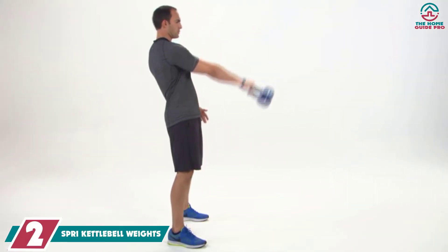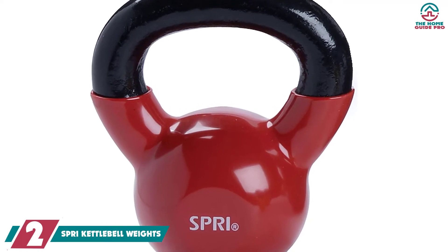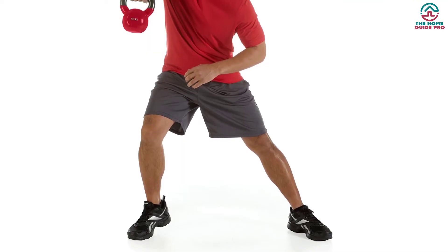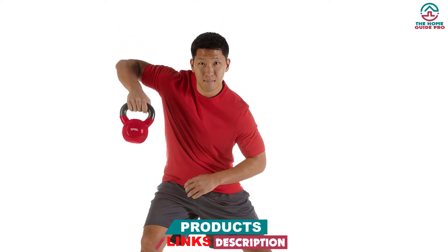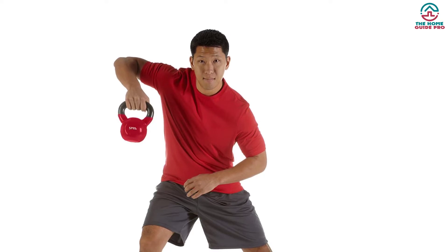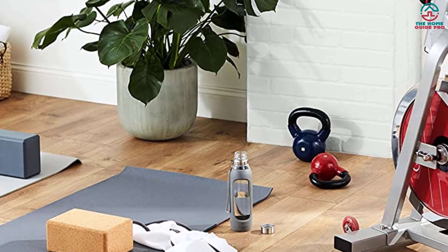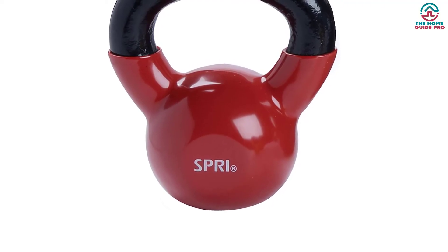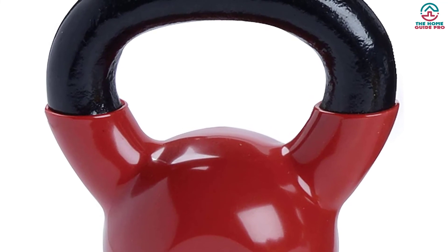At number 2, we have the Spry Kettlebell Weights. Spry is quite a common name among fitness enthusiasts, and they manufacture innovative and professional quality fitness solutions. These classy kettlebells are engineered with vinyl-coated iron bells, which prevents floor damage and sudden accidents. Its heavy-duty construction assures durability, and its handles provide a comfortable and secure grip without requiring chalk for maximum traction. These compact kettlebells are easy to use and easy to store. Unlike others, these kettlebells are color-coded by weight identification, and the weights are written over the kettlebell with a white mark. The Spry Kettlebells are the sleek and upgraded version of the training tool, designed for comfort and increased workout opportunities. The price is reasonable as well, so hurry up.